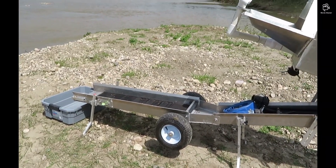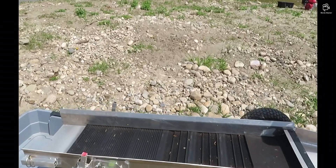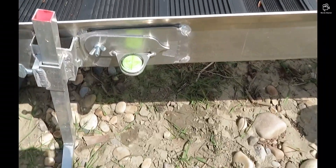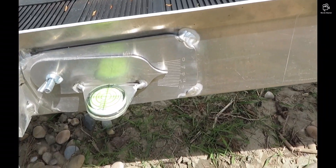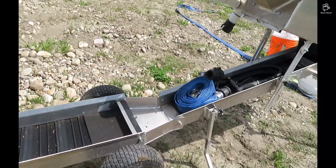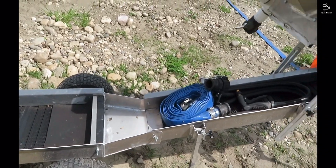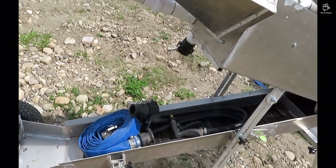Kind of pretty much set up now. I've got the lower sluice — the 12-inch sluice — with a less aggressive mat. It's around 7 degrees or so. And then I need a little more matting in here, but I just haven't got it now.